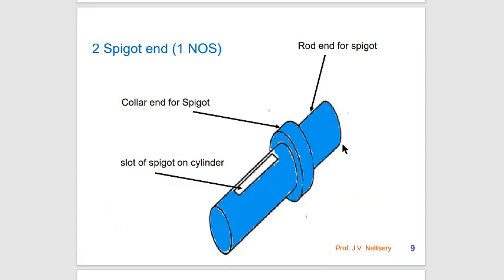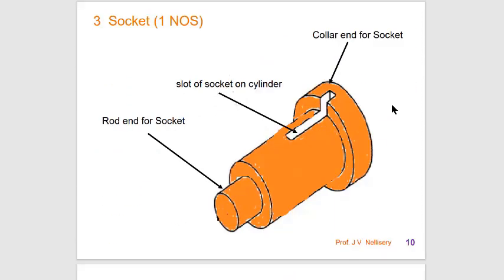The spigot end consists of three sections: the cylinder end with a slot where the cotter can be inserted, the spigot collar, and the rod end of the spigot. The socket also consists of three parts: the rod end of the socket, the cylinder end of the socket, and the collar end of the socket. The cotter gets inserted in the slot — some part of the slot is on the cylinder and some part is on the collar.